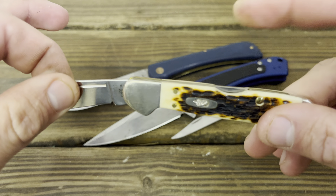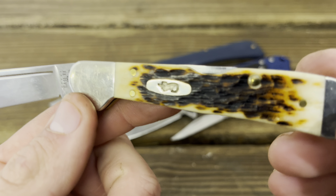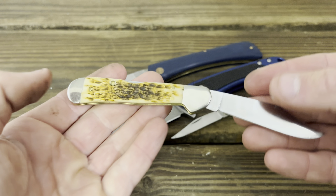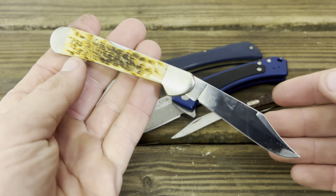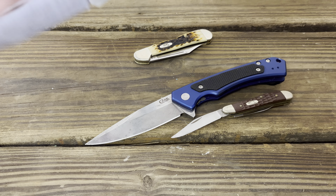You can feel a gap right there — that's not the world's best. Anyways, the whole point of this video is that people for years have talked about how Case's quality control has gone downhill, and I would tend to agree.